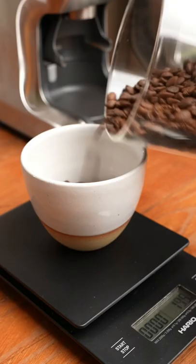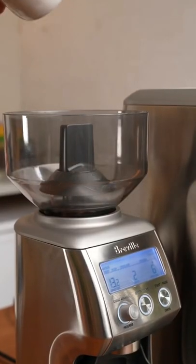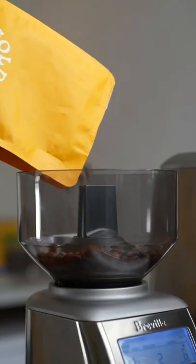So you can either weigh out the exact amount of beans to single-dose your grind, or just pour a smaller portion of your bag into the hopper.